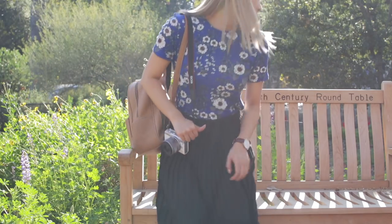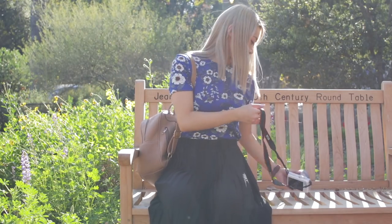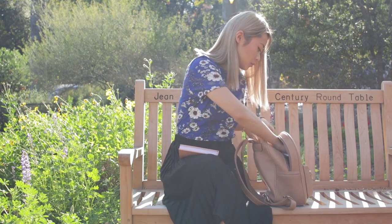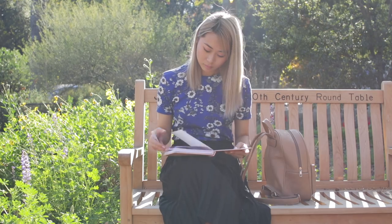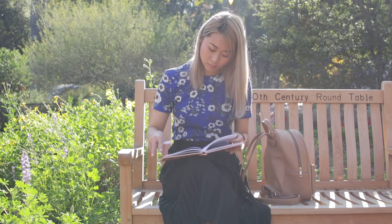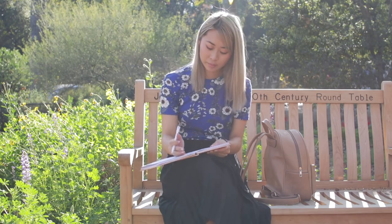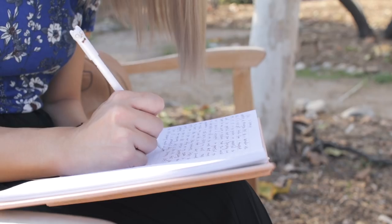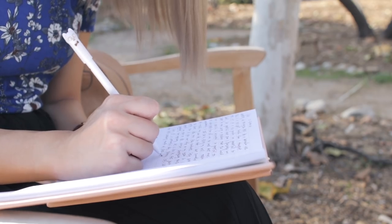Finally, I found a cute quiet spot to sit down and journal. I love journaling anywhere — in parks, at the beach, in airports — anywhere where I'm alone, basically. It's just so nice to sit down and share my thoughts of the moment, to just be present and document that feeling of peace.